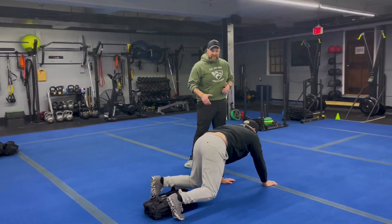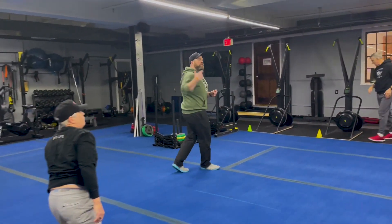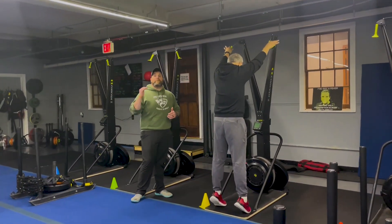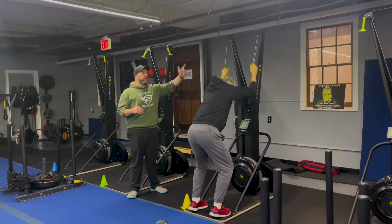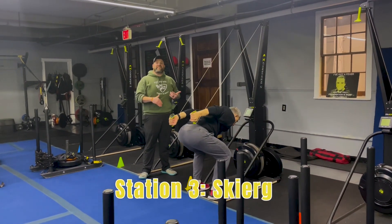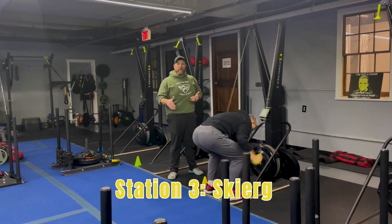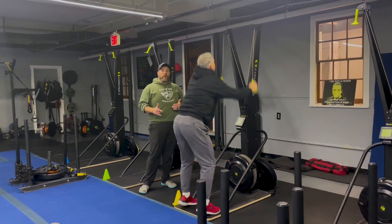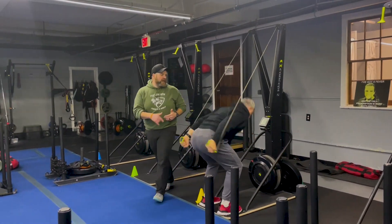From there we're coming over to station number three. Coach Matt is demonstrating the skier for us. Just like the rower, think about power not speed on this one. Reach high up to those tippy toes, reaching for that top shelf, then sit that butt back and use all that body weight for momentum, pushing that air out as you're pulling. One hard pull every single pull. Nice job.